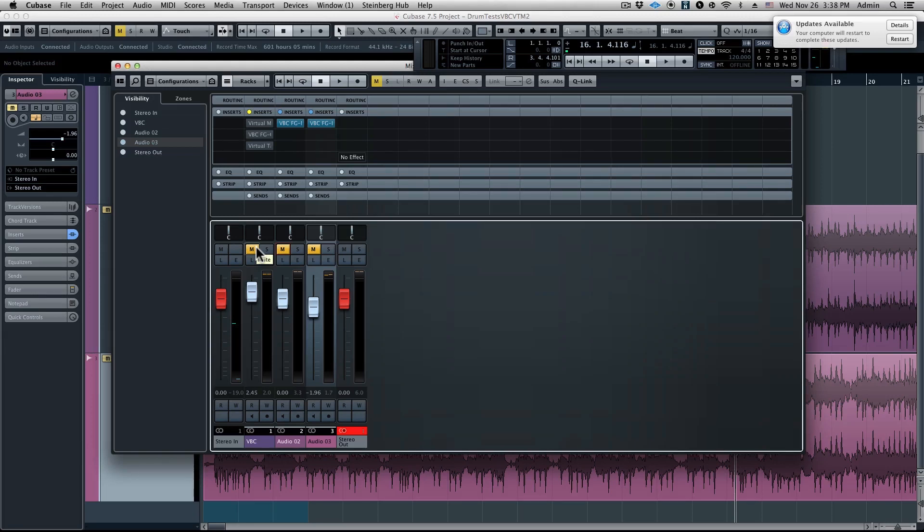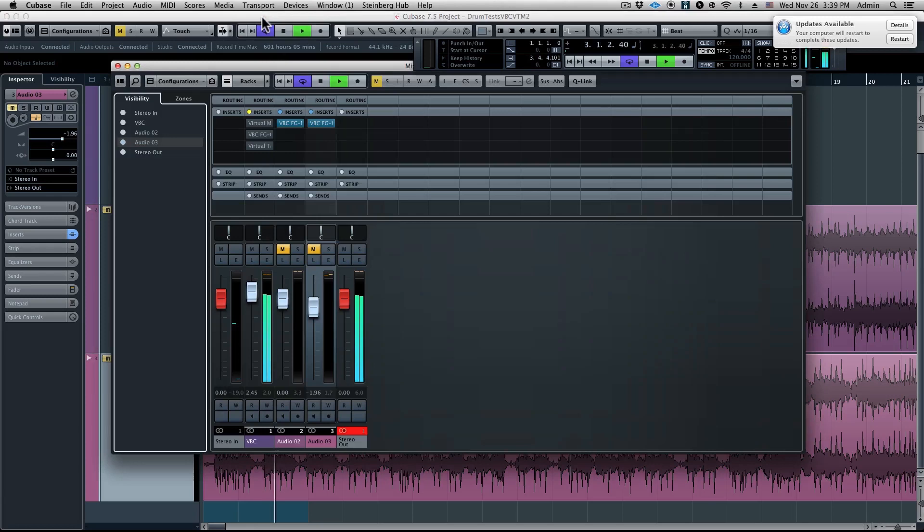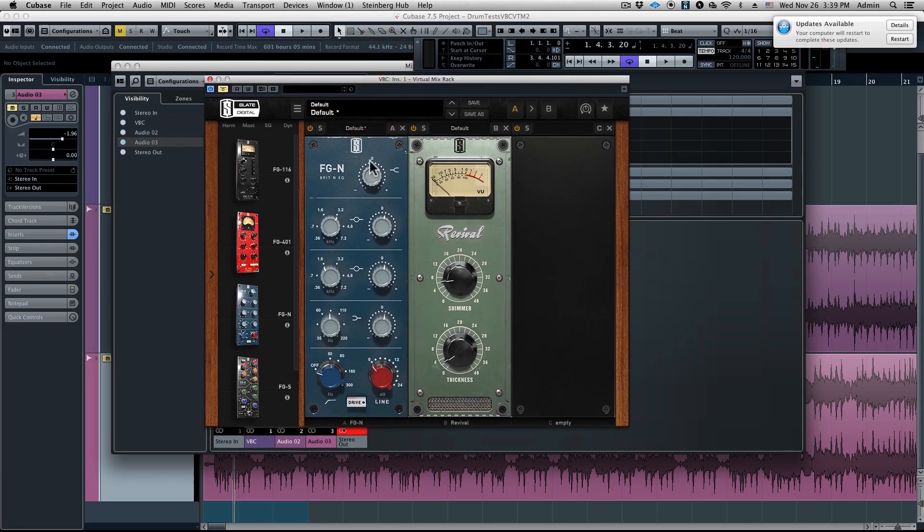The last thing I'm going to show you is actually not a mix — it's going to be drums, because the virtual bus compressor sounds amazing on the drum bus. The first thing I'll do is play some dry drums. These are Deluxe drums straight out of SSD 4. These drums sound really nice, they're very well recorded, but they're not the kind of drums that are going to slam through a mix. We're starting with some processing from the Virtual Mix Rack: the FGN EQ adding a little high shelf, a little 3.2k boost of about 1.67dB, some mid-range at around 1.6k, and some low end at around 80 Hz. Then we went to Revival where we added some shimmer and some thickness.